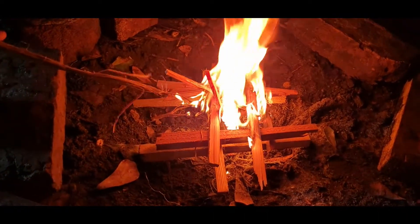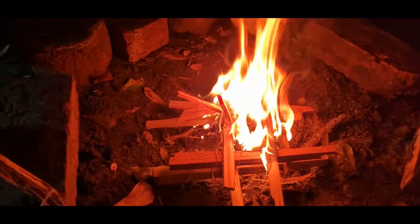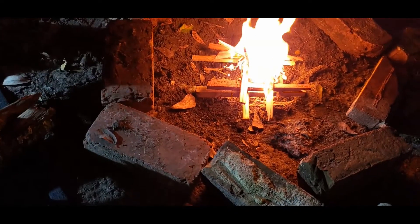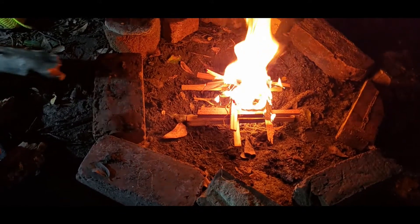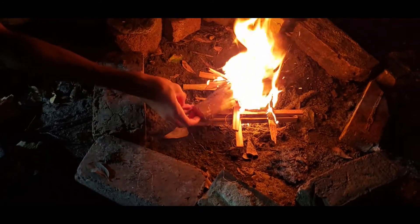Our kindling and tinder are burning. It's going to burn out fast, so let's add some more fuel in there. Be careful — gently put it on. There we go, that's good.